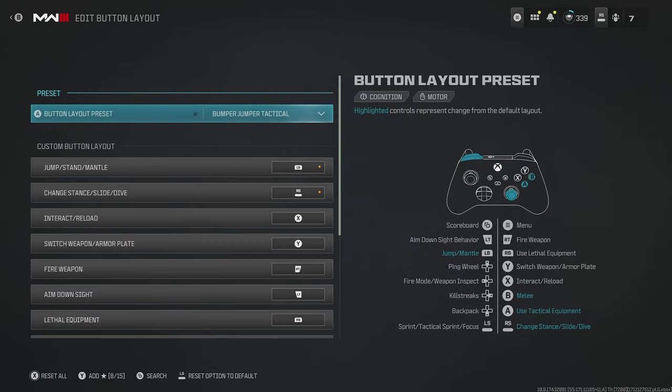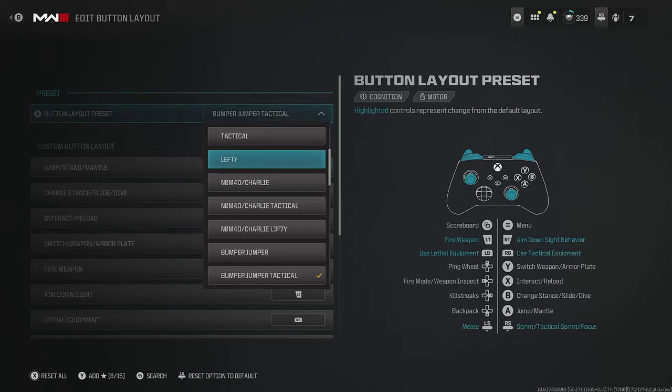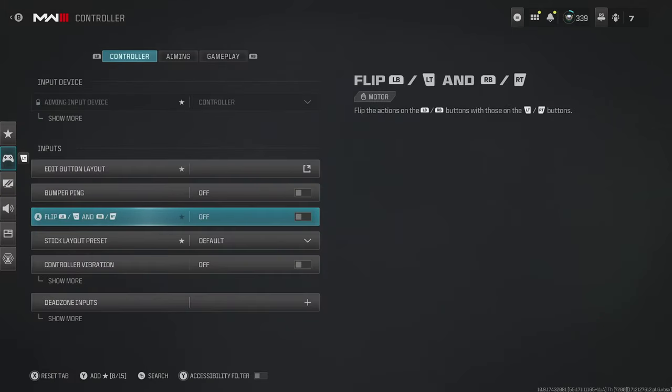For some people this is going to feel a little bit too different, so I would at least recommend going to tactical if you don't already. On top of this, you can also flip your bumpers and triggers if you want to go one step further. The idea is that you'll be able to aim in and shoot a millisecond quicker, because it is quicker to click a button rather than pushing a trigger.